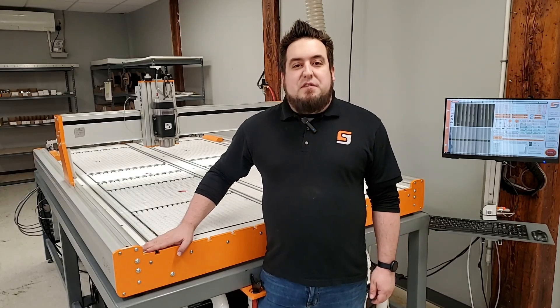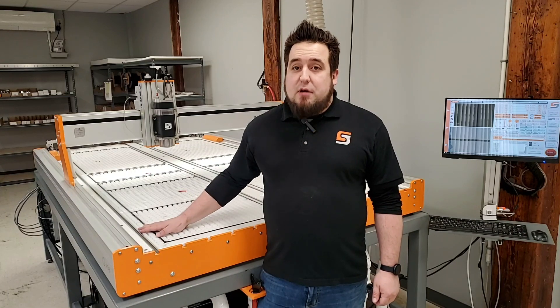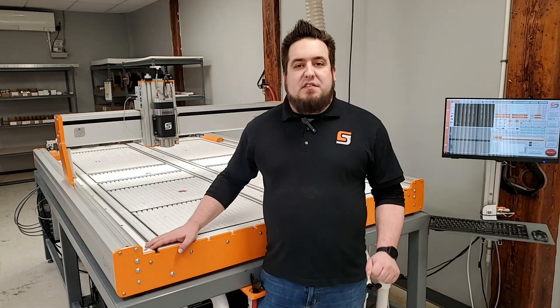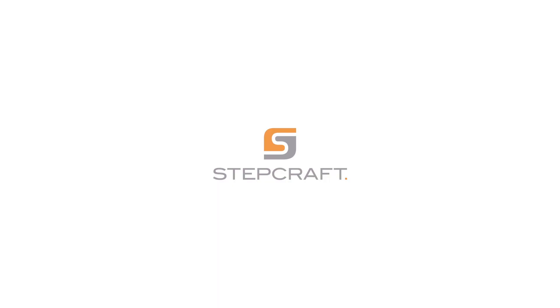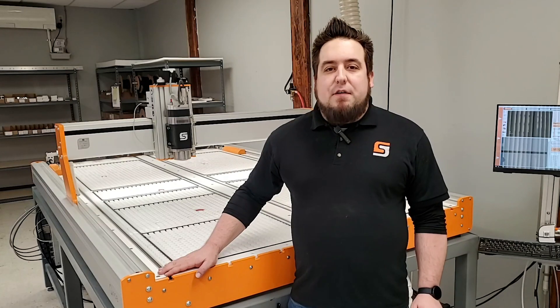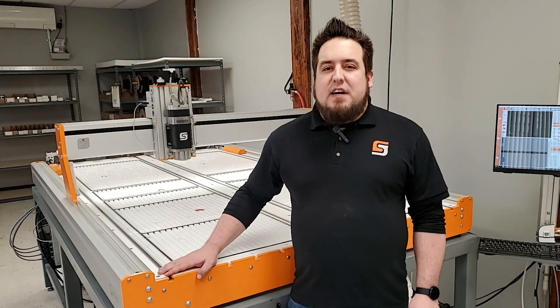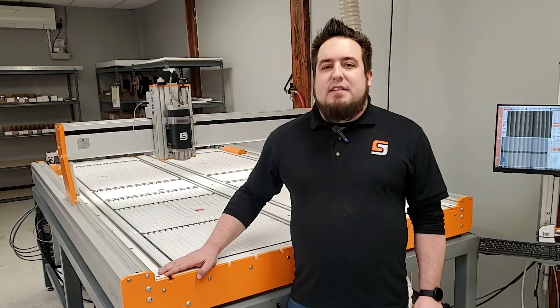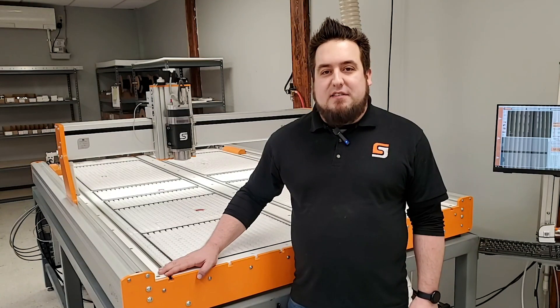Hi, this is Greg with the Stepcraft Q-Series. A vacuum table on a large format CNC like our Stepcraft 408 is an absolute must, especially when you're looking to cut 4 by 8 foot sheet material. To keep with the multifunction mindset that has made Stepcraft a world leader in CNC technology, we wanted to make a versatile vacuum table system that can serve several purposes to give our customers the most flexibility possible.